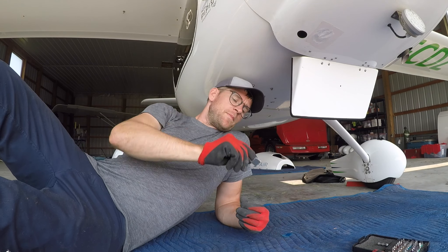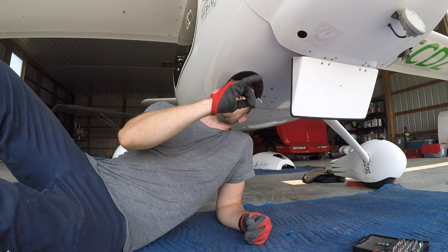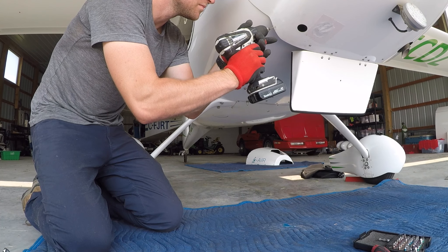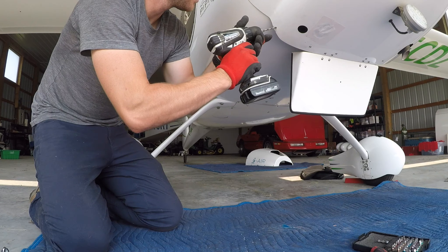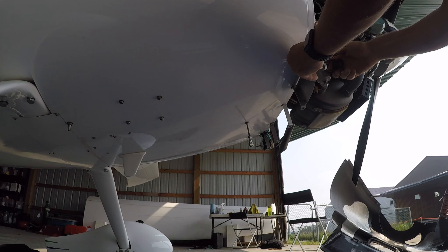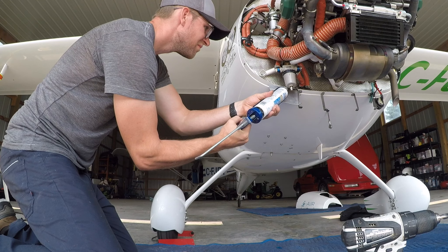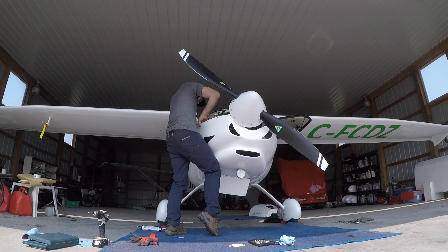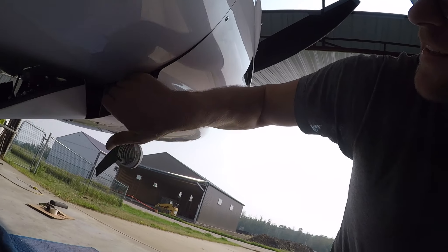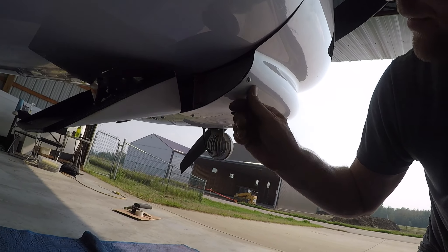I wanted to give it some room just so it doesn't rub the body so much, but I feel like that should work. I changed my mind for about the 20th time on this project. I am going to put a brace on the back of that plate just so it's secure and I don't have to worry about it. So I've made this little L-shaped bracket here and I'm basically just going to install it from the backside, and then inside on the plate I'll have to take the cowl off again, but I better do it right the first time.